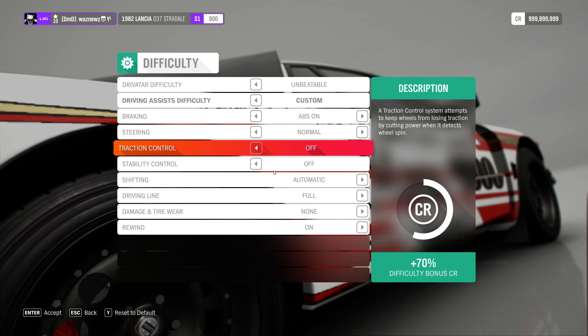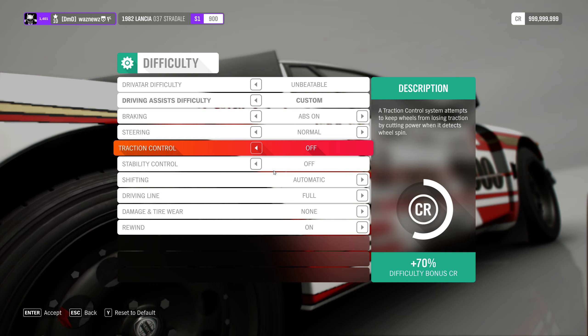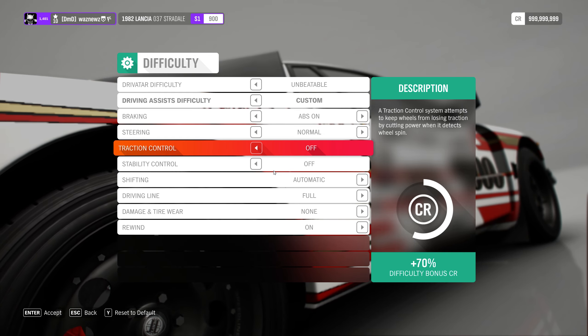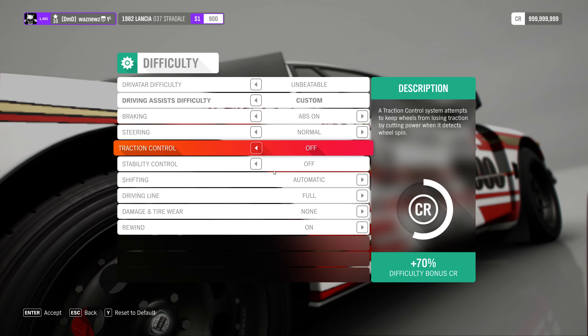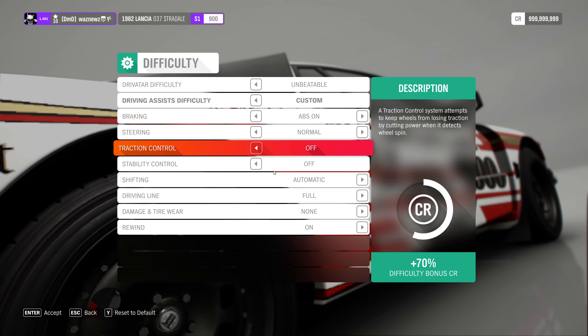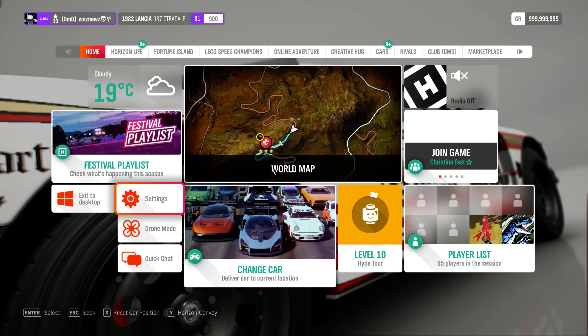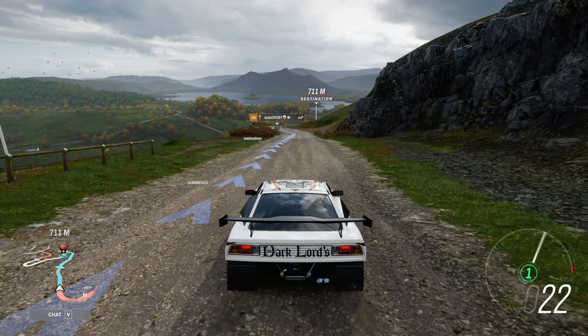Get to know the car, because each car handles differently. It could take some time to get to know it — I'm just saying it shouldn't take too long.